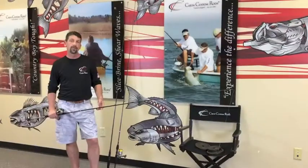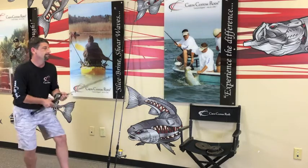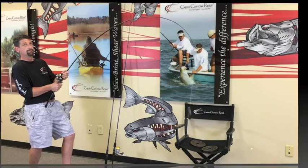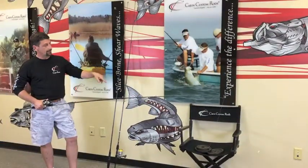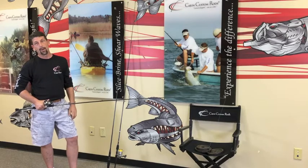Be sure to check out the Revenants at your local Cajun dealer. All right folks, first test — three pounds deadlift on the Revenant casting rod, no problem. Test number two, we've got three pounds and five pounds loaded up on 20 pound braid.